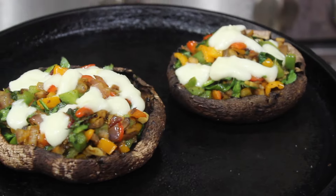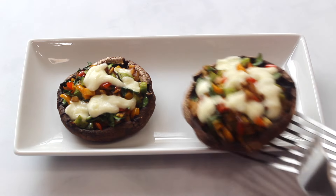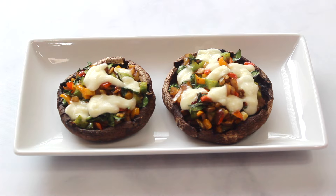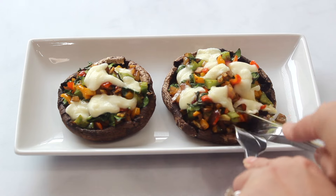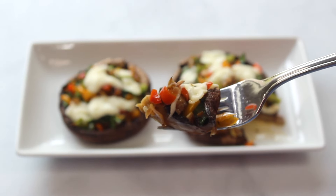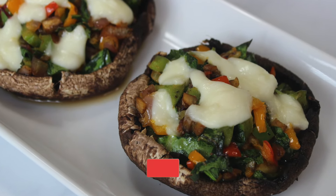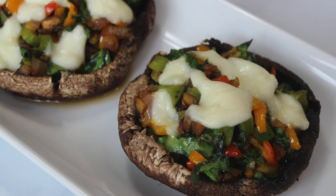Our stuffed portobello mushrooms are ready! If you liked this recipe, don't forget to hit the like button — it not only helps the YouTube algorithm but also keeps me motivated to share more recipes. These mushrooms have an intense flavor and a meaty texture, hence they're a great substitute for meat. It tastes so good! If you are new to my channel, welcome — don't forget to hit the subscribe button and click the bell icon so you get an update when I upload a new recipe. Thanks for watching!